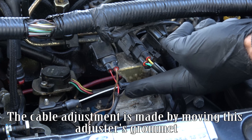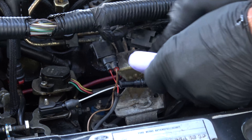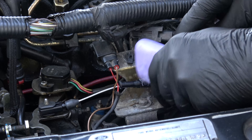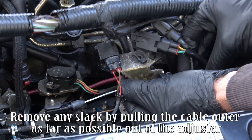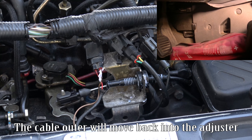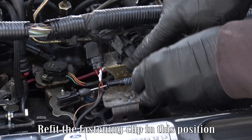Remove the fastening clip. Lubricate the adjuster grommet with soapy water. Remove any slack by pulling the cable outer as far as possible out of the adjuster. Depress the accelerator pedal fully and hold it there. The cable outer will move back into the adjuster. Re-fit the fastening clip in this position.